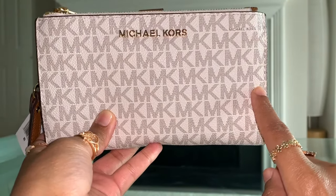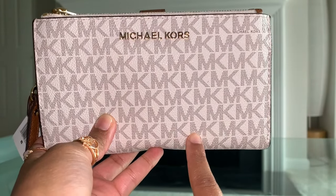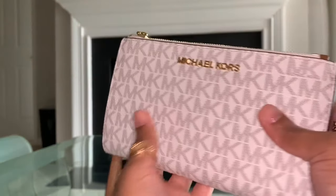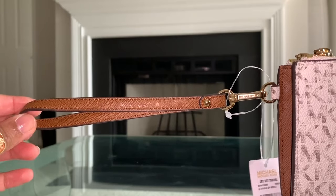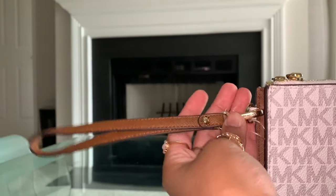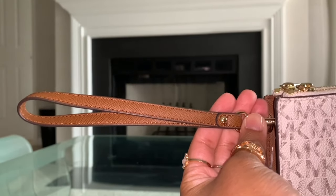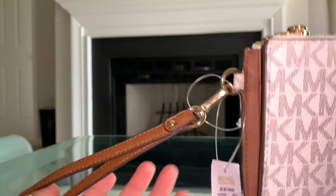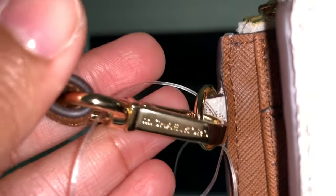Going across in length, it is 7.25 inches. Going down in height, it is 4.25 inches. In width from here to here, it is 1 inch. You do have a strap for your wristlet and it is 7 inches in length. If you do not measure with that gold clasp, just this leather strap is 6 inches. Including the clasp, it is 7 inches in total. And you can see here it says Michael Kors on that clasp.